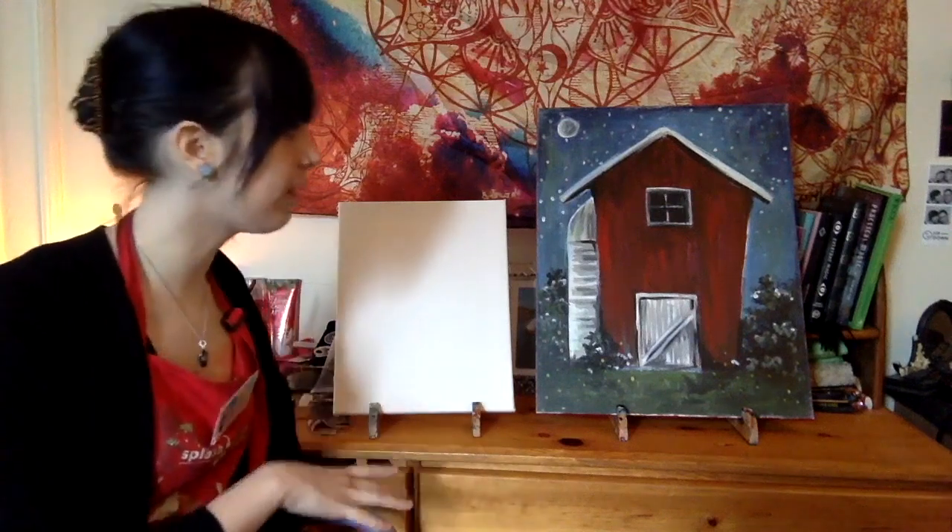Hello everybody! Welcome to Slash Studio Online. My name is Syd and I'm going to be your lead artist for today's session doing Barn in Spring.